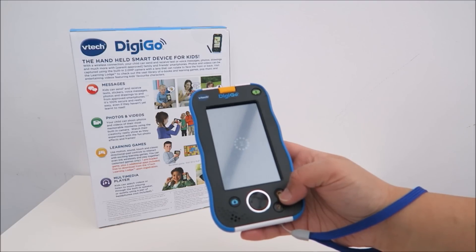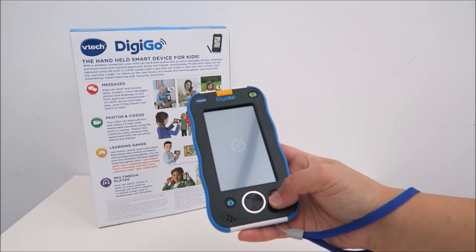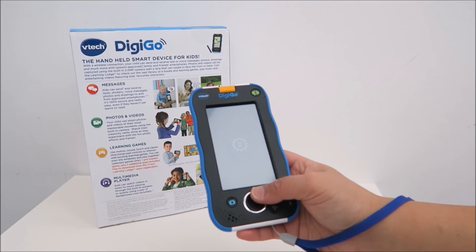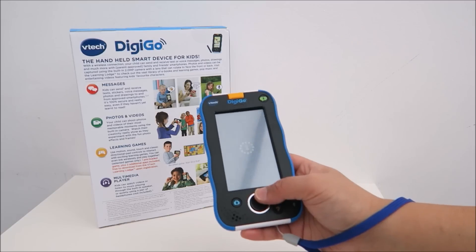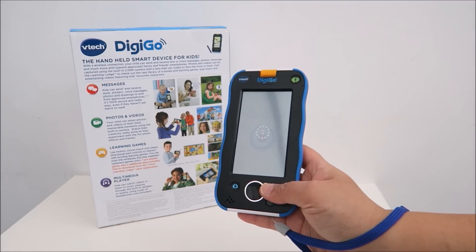Let's go to the home button and get out of here. It takes a while to load up. Once you go to the main menu, you can do lots of different things like watching videos, playing music, and playing games. So that's how it is.